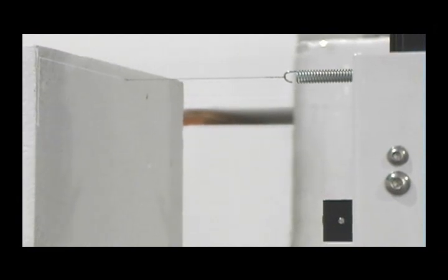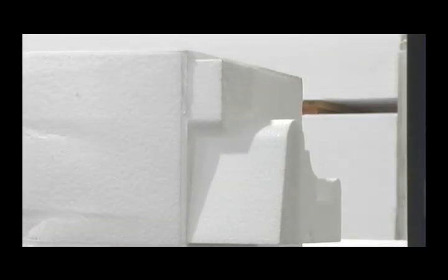The wire cuts through 1 pound foam at 55 inches per minute, or about 1 inch per second. Within seconds, your architectural shapes are ready to use.